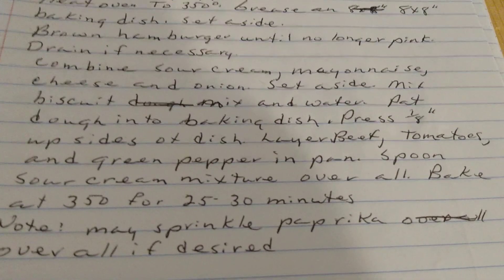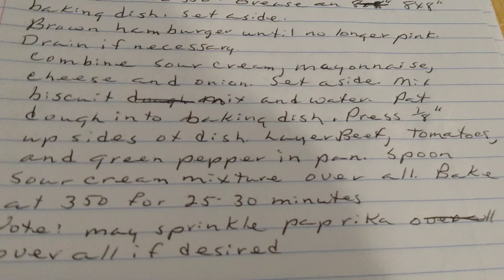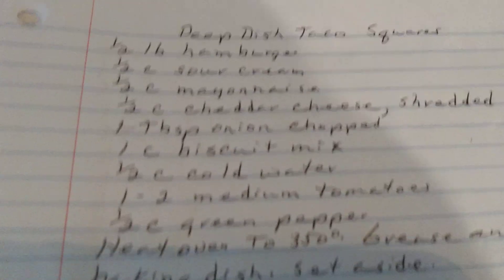Sprinkle sesame seeds over all if desired. Deep Dish Taco Squares.